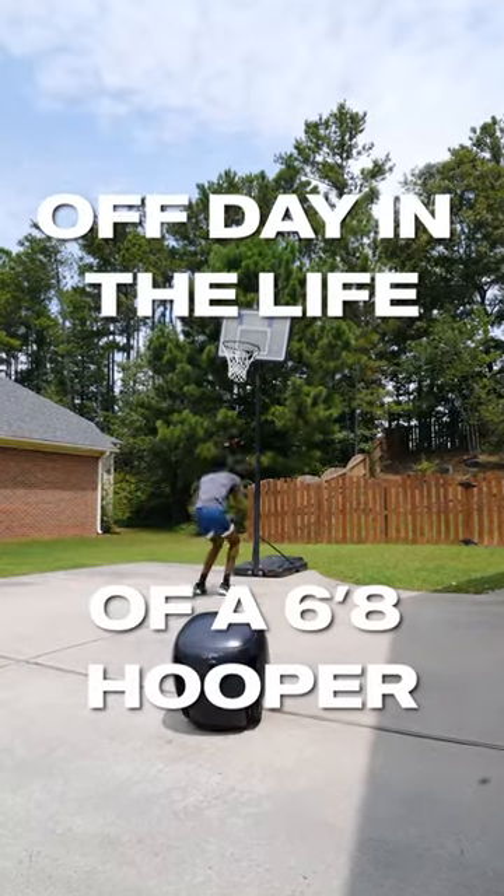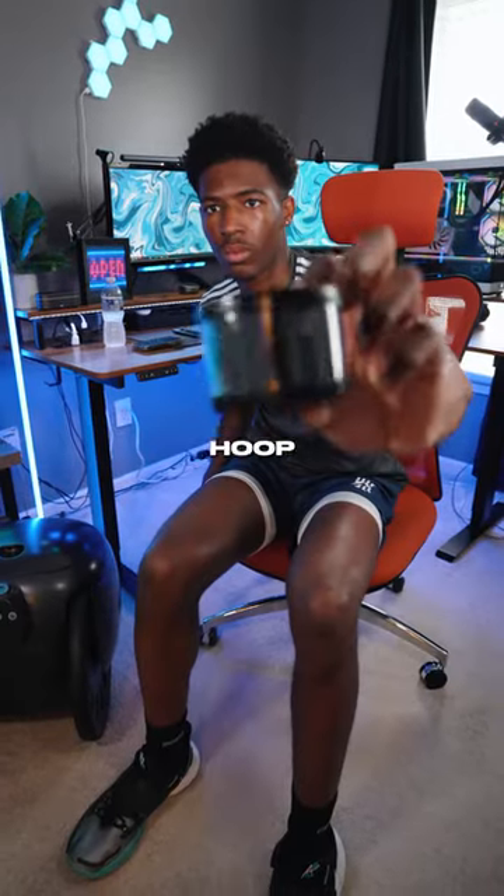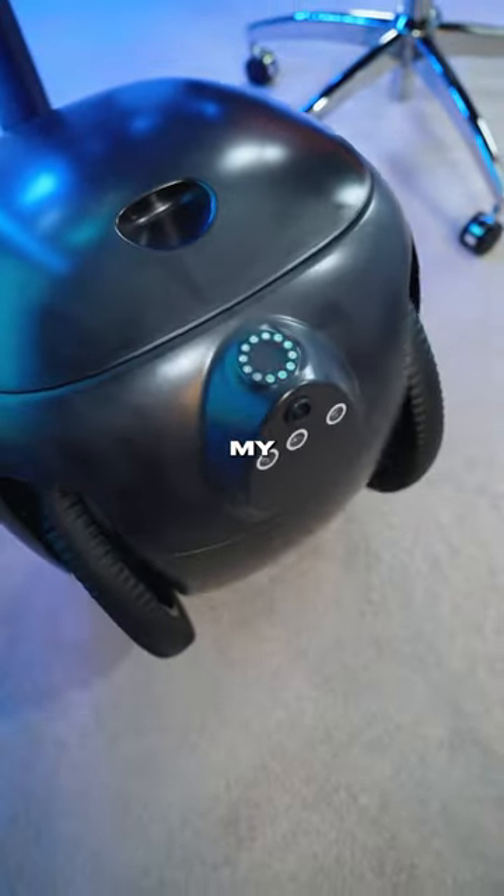This is the off day in the life of a 6'8 hooper. One of the first things that I do before I get my first hoop session in is of course get ready. And this is my Gita Mini.